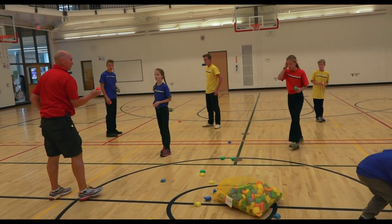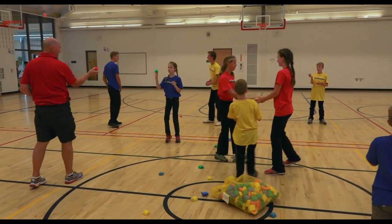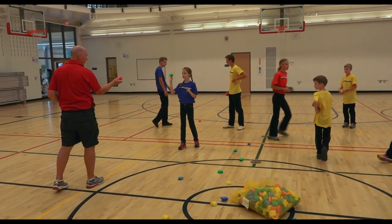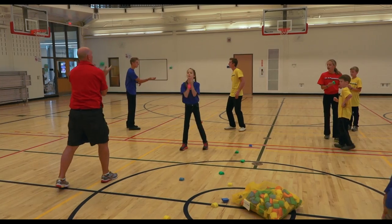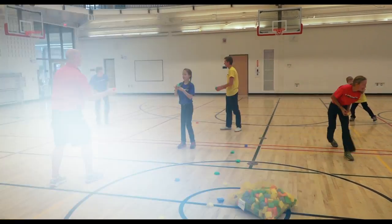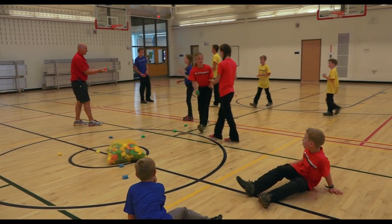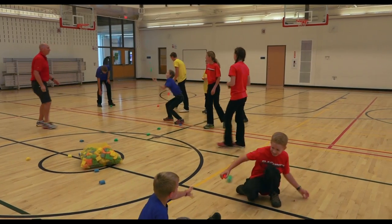Each partner has one — make sure they're a different color. Try simultaneous popping. Ready? Pop! Nice one. Now give two to one partner and none to the other, and do a double pop and a double catch.